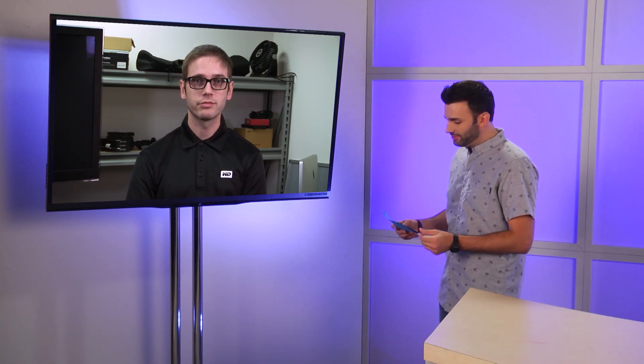Luke from Kemp, Texas has a pretty relatable problem. Luke says: I spilled coffee on my hard drive and it stopped working. What should I do? Oh, that's not good.